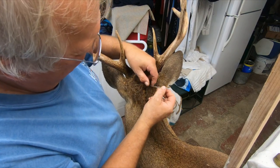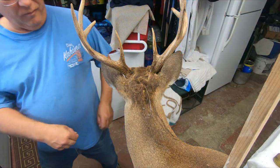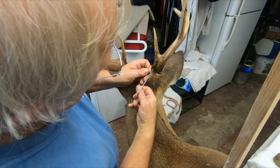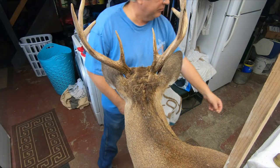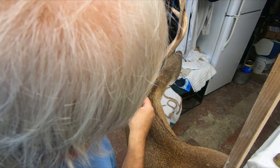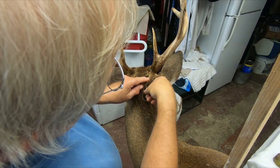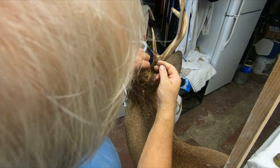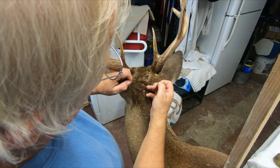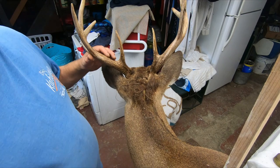I'm down to the last stitch here at the Y. I'll show you how you end your stitch: you pull it through, cut the needle off, pull one of the sides back through, and then tie it. That's how you end your stitch. I'll do this side all the way down and we're done.